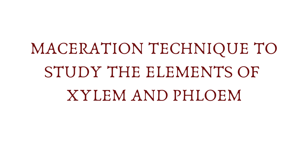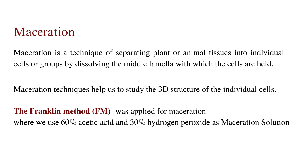Maceration is a technique of separating plant or animal tissues into individual cells or groups by dissolving the middle lamella with which the cells are held. This technique also helps us to study the 3D structure of individual cells. The Franklin method was applied here, using 60% acetic acid and 30% hydrogen peroxide as a maceration solution in equal amounts.